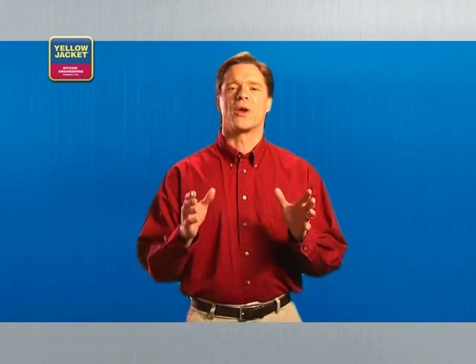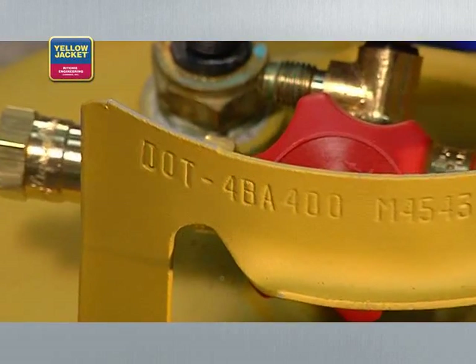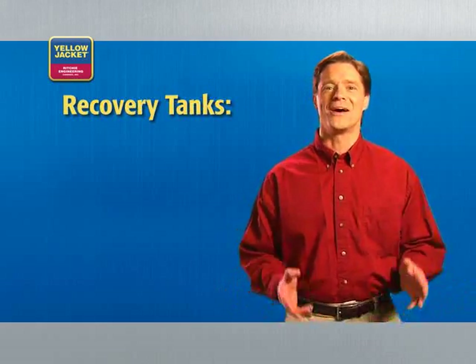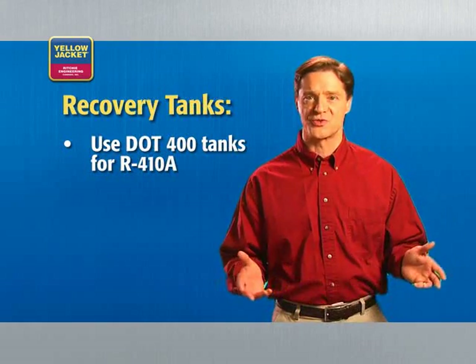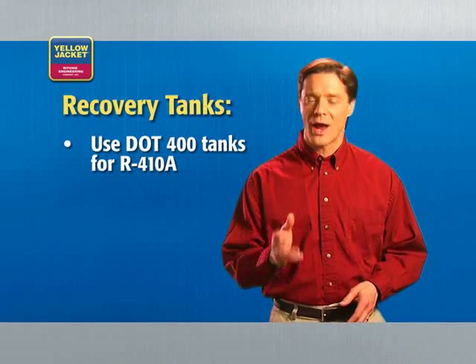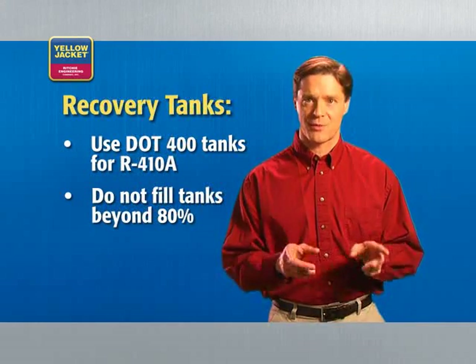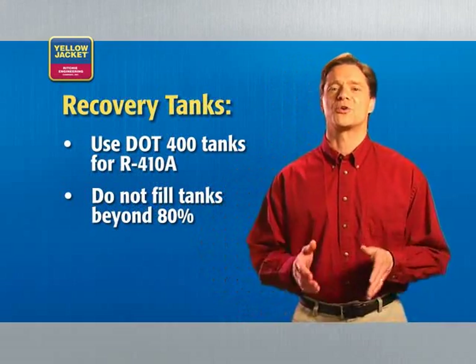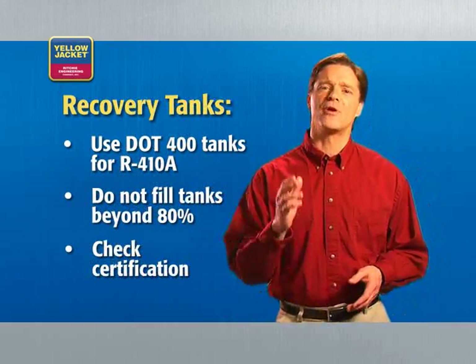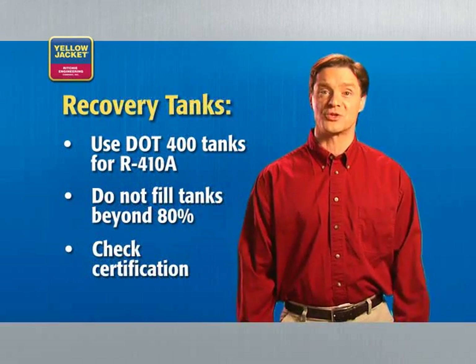Finally, you'll need the appropriate recovery tank. When recovering R410A, you need to use a U.S. DOT 400 recovery tank. A standard DOT 350 will not safely handle the high pressures of R410A. Be sure you have the right tank for the job and that you do not fill it beyond 80% capacity, a DOT regulation. Another DOT regulation requires recertification of the tank every five years, so be sure to check the date on your tank to see if a recertification is due.